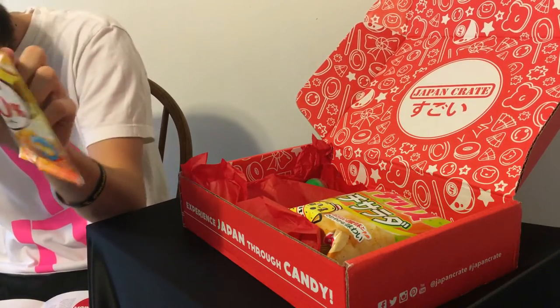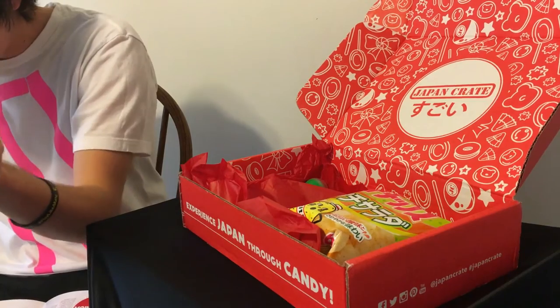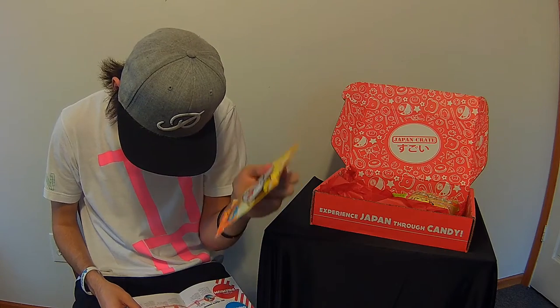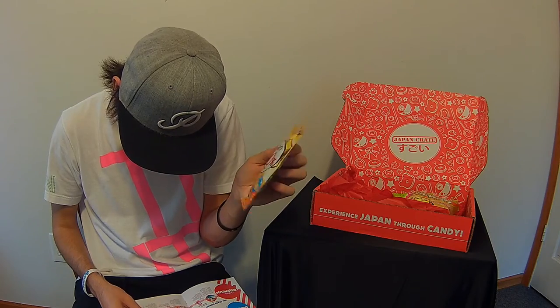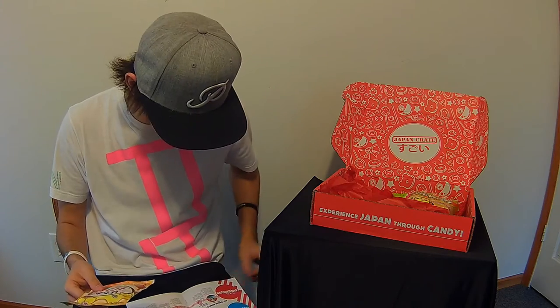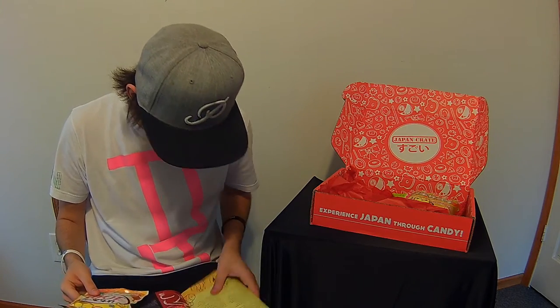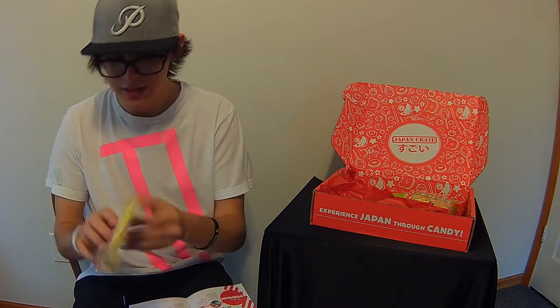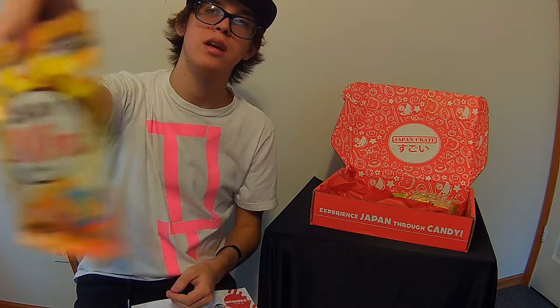Next up is the Hachimitsu — it's a Japanese word for honey — these are hard candies, 100% honey. The packaging is really nice on that, really colorful and vibrant.